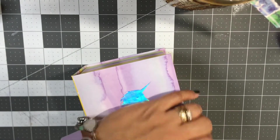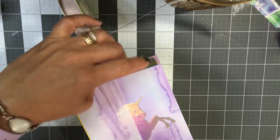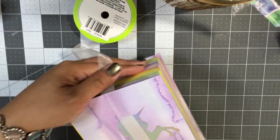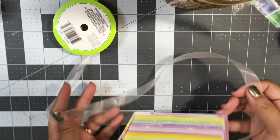I need to grab a piece of ribbon. I love this Dollar Tree ribbon, guys. Oh my god, it makes life so easy and it's still so pretty.